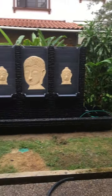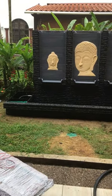This homeowner bought a beautiful fountain. Let's do the wiring and make the fountain work.